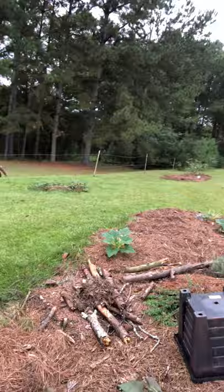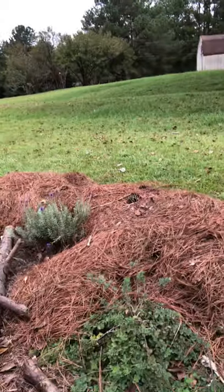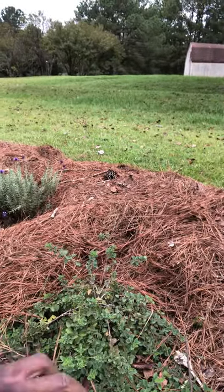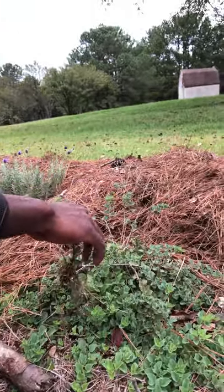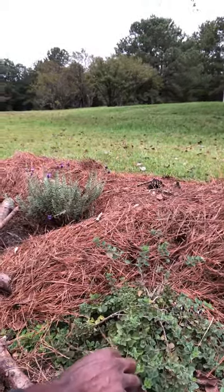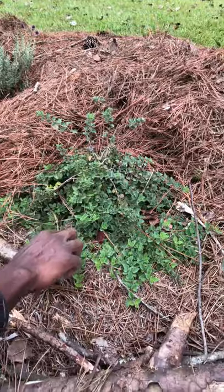Here are the sweet potatoes and here is the oregano. This is Greek oregano. What I didn't know — and it's fascinating — is that it actually roots out; the branches do. Watch this: I pull it up and there are roots on this branch. That's roots. So each branch is alive on this plant. I can take this off, put it in some dirt, and it'll grow. This Greek oregano will grow. I didn't know that.